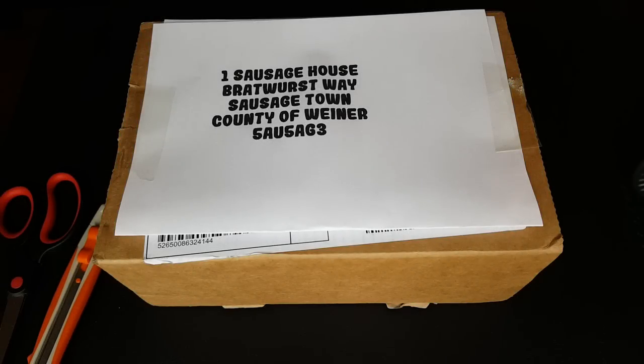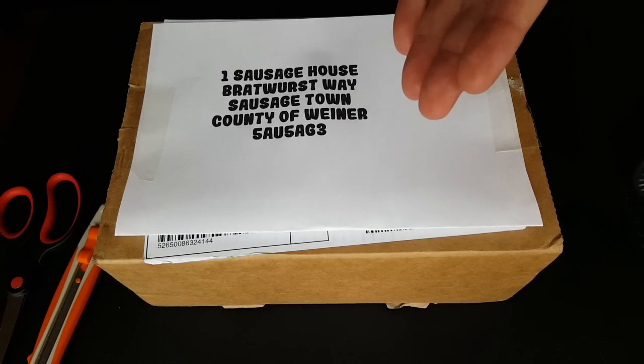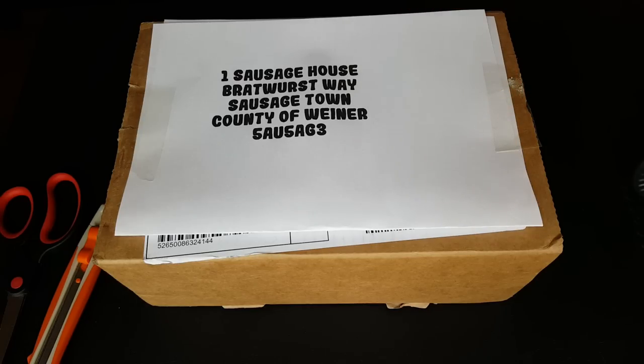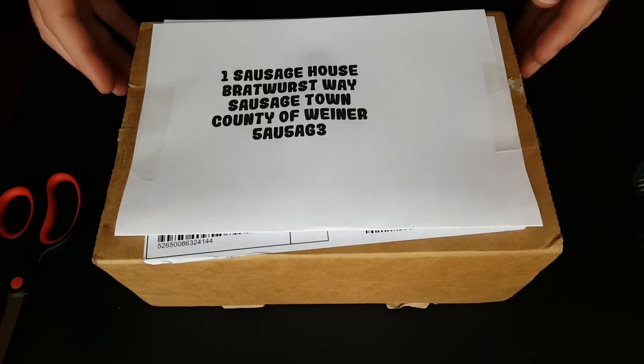Hello, this is Sausage Fingers and welcome to an unboxing video. Inside this box is another box, and inside that box is a box called the Steam Link. Now this cost me two pounds, which is extremely cheap. I got it in the summer sale, but I think they made up for that because they charged about a hundred and fifty million dollars for delivery.